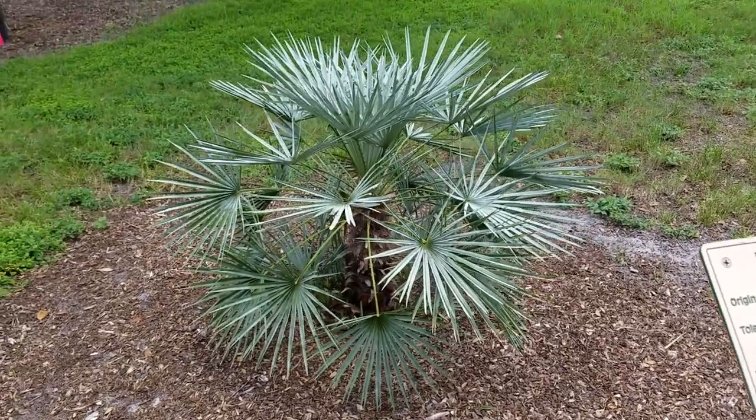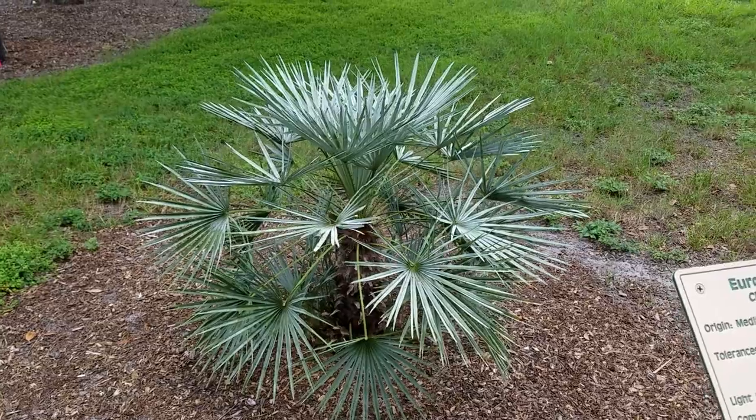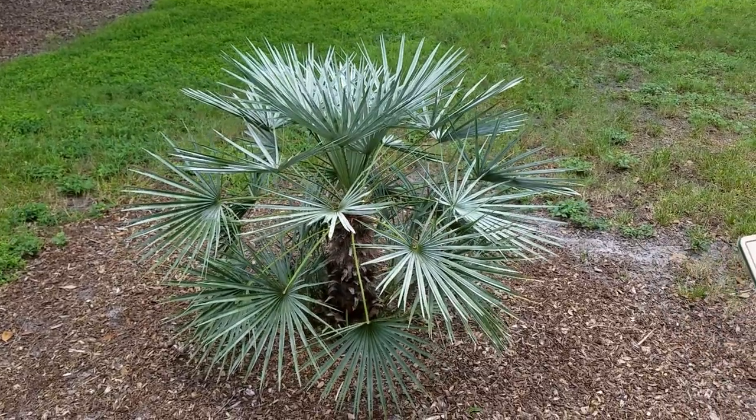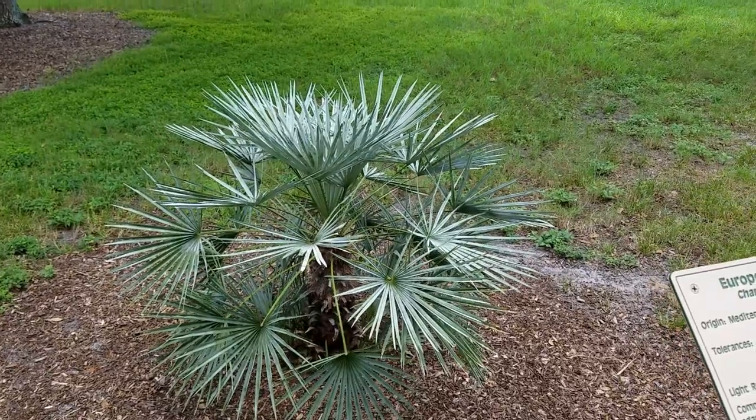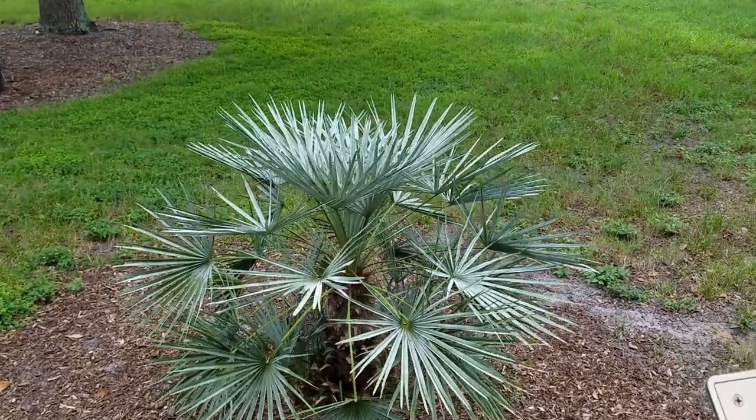They're also fun to grow and not too hard to grow from seed or from a small plant — just watch it turn into a fully fan-leafed palm. This one actually has quite good color considering it's in Florida.